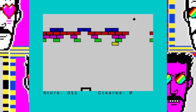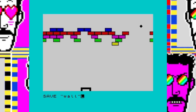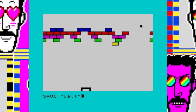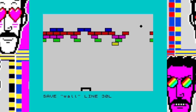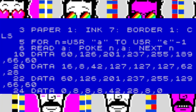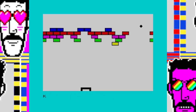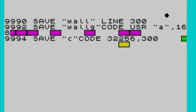Marvellous. We've done a lot of good work here — let's save what we've done. You might think you do that by doing SAVE "wall", or SAVE "wall" LINE 300 for auto-start, where LINE is got by extend mode, symbol shift 3. But that's a mistake, because Through the Wall is an odd program. You need to actually save the program, then save the user-defined graphics, then save the machine code used to display the score. Fortunately this is listed at the end of the program.